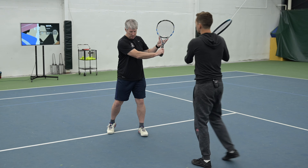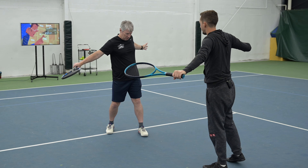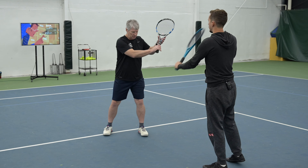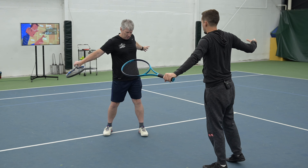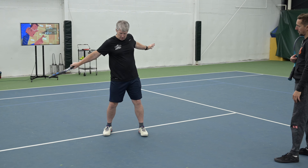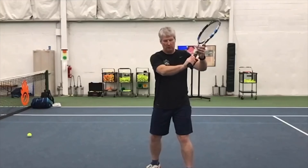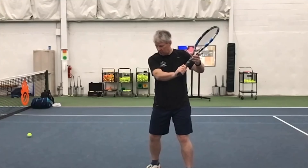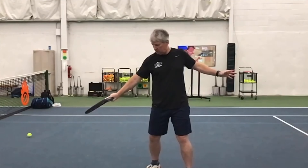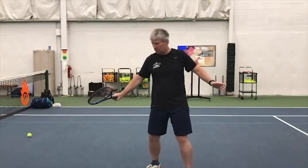Let's see — bring the racket down and across slowly and squeeze your shoulder blades together. Go back and forth a couple of times. Leave your hand and your forearm as passive as possible. As you go back and forth, look at how your hand and your forearm can remain really calm and passive. Now we've got bigger, stronger muscles doing the work.